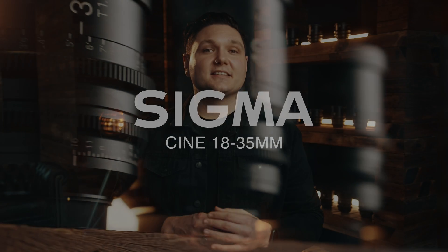Sigma's continued innovation has led to the creation of the Cine Zoom line, taking all forms of cinematography to the next level. These cinema lenses offer the incredible performance that Sigma are known for within a compact and practical footprint.